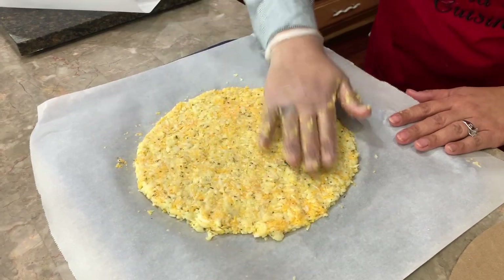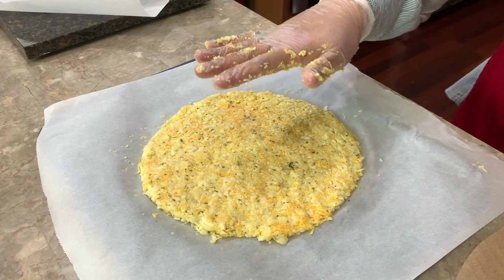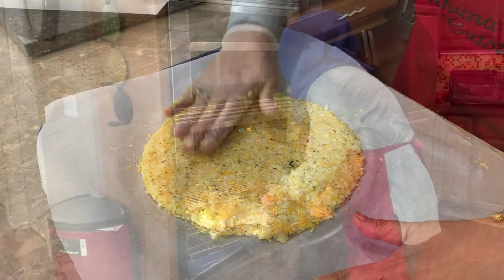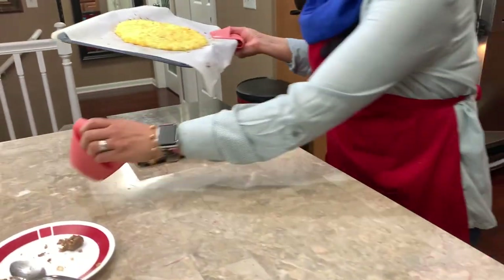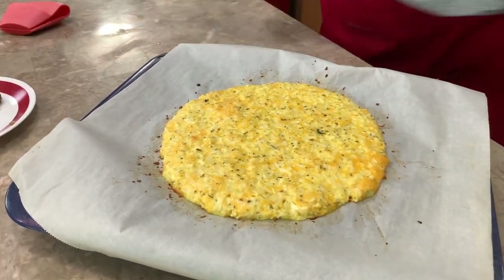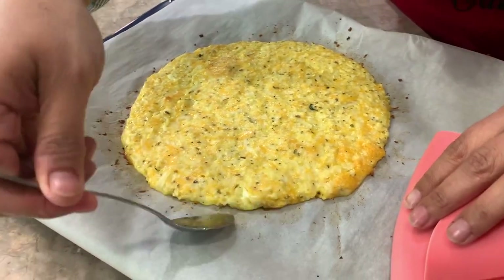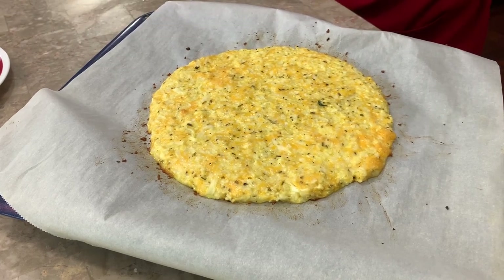This is going to go into the oven at 400 degrees for 15 minutes, and then when we come back I'll show you what it looks like. We're at our 15-minute mark and I'm absolutely very happy with this — you can see the crust is going to hold together really well, but it still needs a little bit of time to set. So I'm going to put it back in for another seven minutes and then come back and show you.